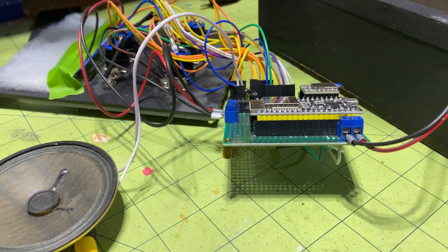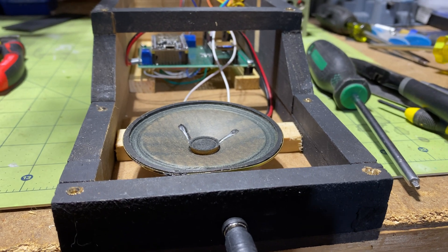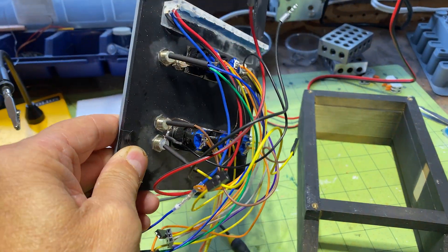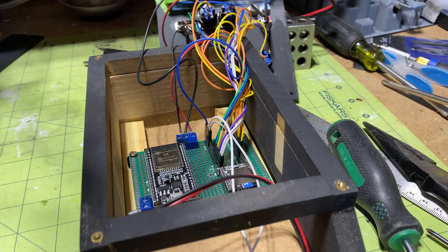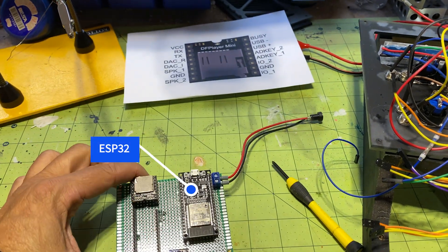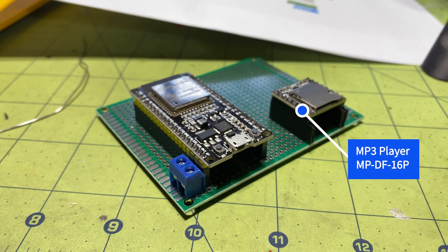Regarding the electronics inside the device, I had to make some educated assumptions, as none of the characters in the series are using it, making it almost impossible to deduce its functions. Certainly, a kind of microcontroller is needed to perform the functions, and an MP3 player to make it alive with sounds.